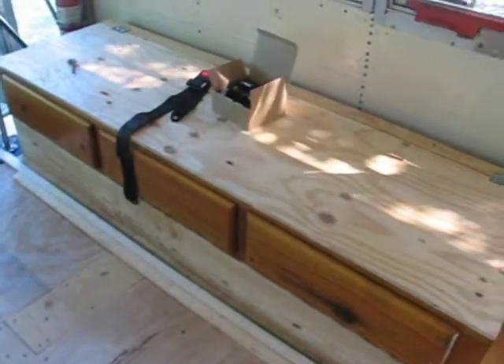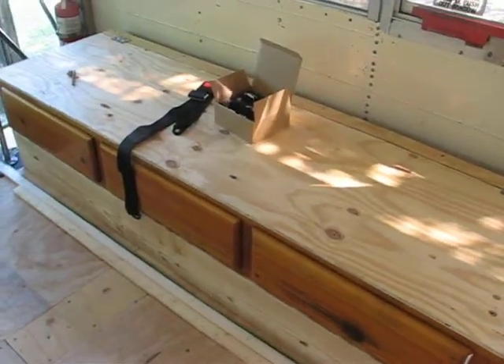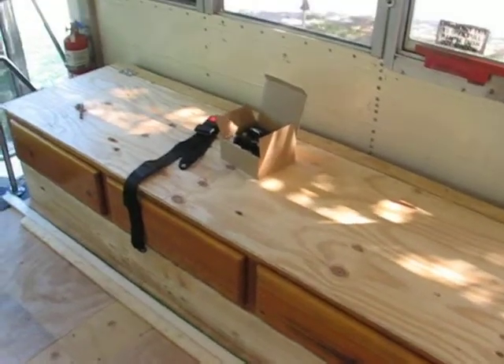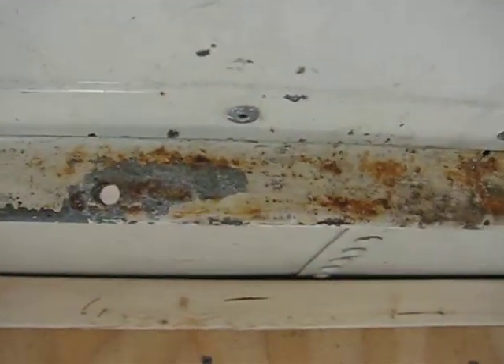I'm gonna put it behind this couch for any passengers that are sitting there when we're traveling, so they can be safety belted in. It's hopefully just gonna bolt in to the rail where the seats were. I can see already that the holes are too small, so I'm gonna have to try to drill those out.